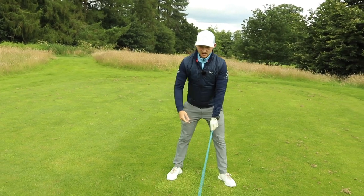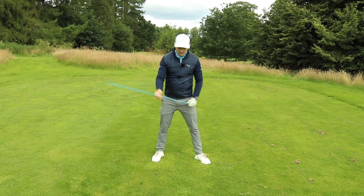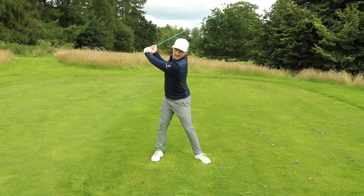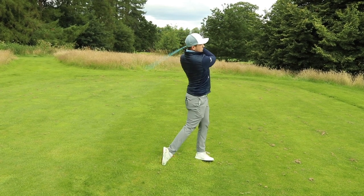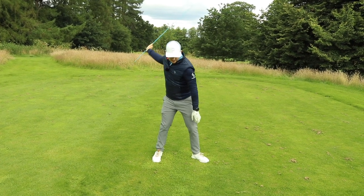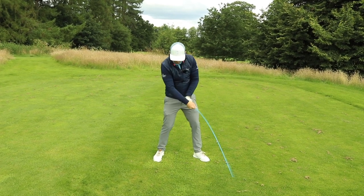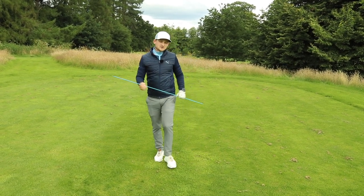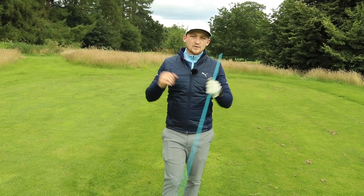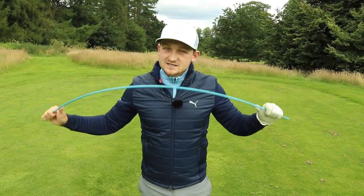In terms of backswing, a lot of people will rush it — very quick and sharp, and you'd hear that swoosh. What I want you to do is have no swoosh to the top and give me a long swoosh on the way down. Feel that you make the swoosh from the top of the backswing down into impact and through to follow-through, rather than a quick swoosh up and a quick swoosh at the bottom. That's why sometimes your golf swing feels a little bit out of rhythm, a little too fast, a little out of timing. Hopefully, Ian, that helps you establish a better swing speed.